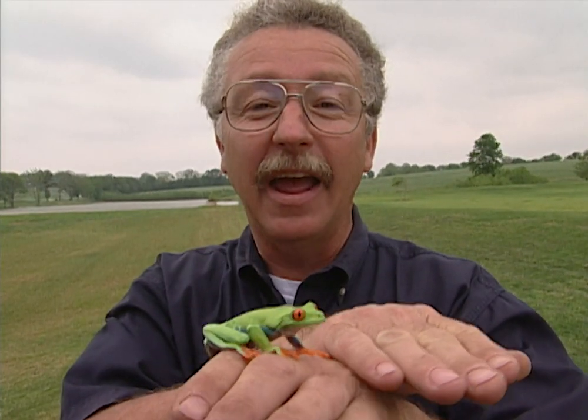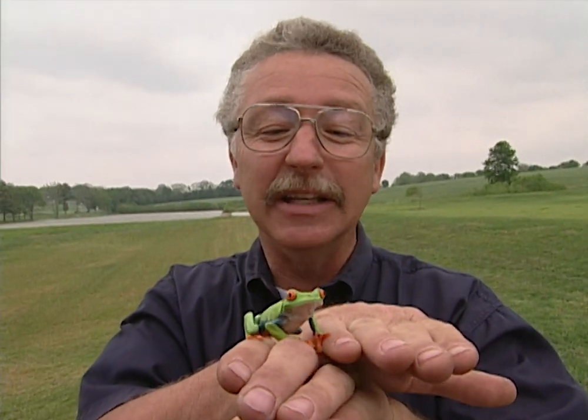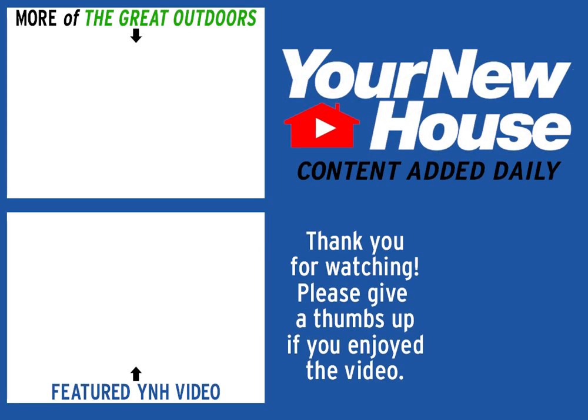Today I've got a great project for you to try at home with the kids. I call it the frogarium. I got into it because my daughter got interested in having a red-eyed tree frog — the world's most photographed frog. There's even water in it, and this little guy lives happily inside it.